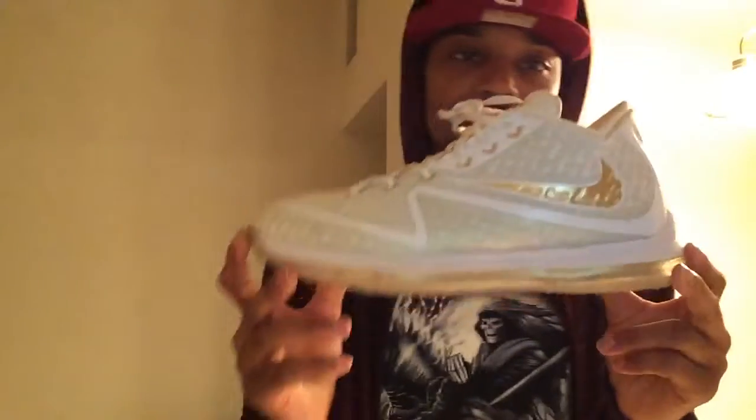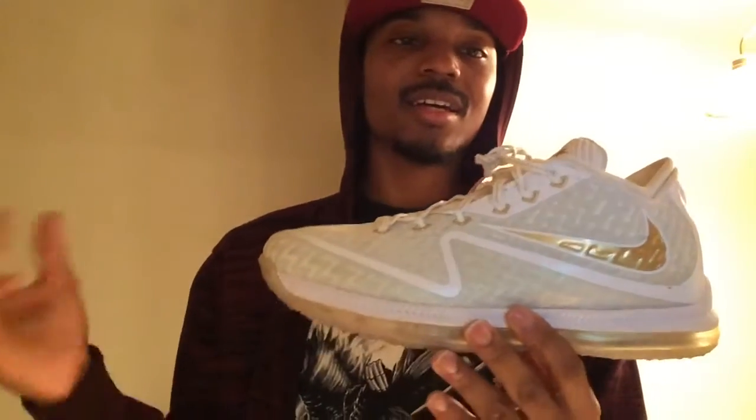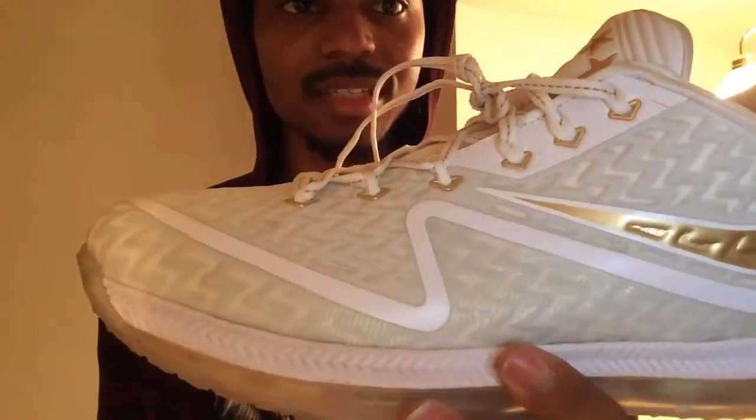Shoe number 10 is the Nike Field General 2 in the Championship Drive white-gold colorway. This shoe is dope for two reasons: one, I'm from New Orleans, and anything white with gold is a plus down here. You don't see too many people rocking this. I just had to have this particular shoe. They sat on Nike for a nice while and it took me a long time to pull the trigger.